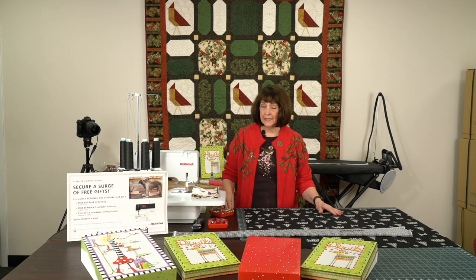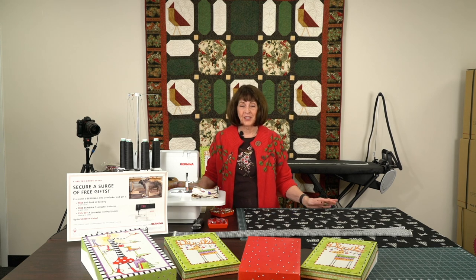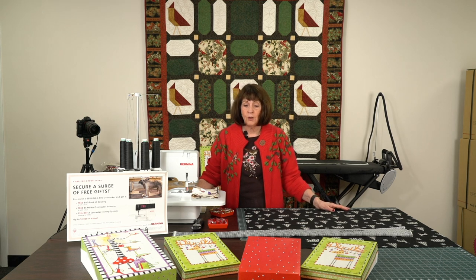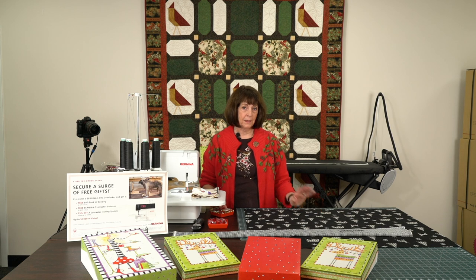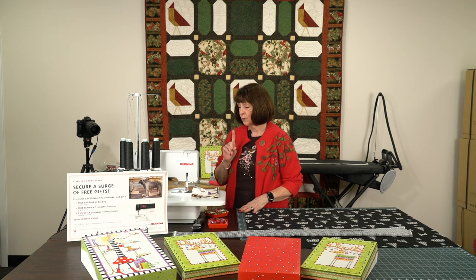Hello, everyone. It's Linda from Linda Z's in Arlington Heights, Illinois, ready for your morning coffee or your afternoon drink of water or whatever you're going to be doing while you're watching this. I certainly hope that many of these videos have been helpful. We're trying to get little quick gifts ready for you so that during holiday time people can make a couple of quick things. This is going to be a shorter video, but I'm still going to cover some of the steps.